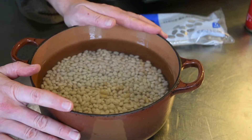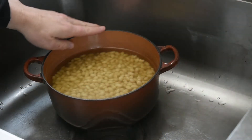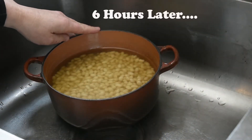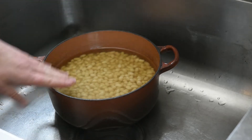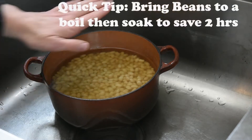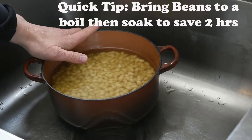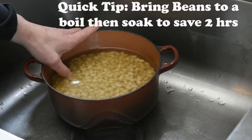So we're just going to let these soak for the day and make sure you add water as you need to. Normally I soak my beans overnight or for about eight hours. But because I was in a pinch for time today, I brought these beans up to a boil and then let them sit and soak for about six hours. That trick shaved about a couple hours off of my soak time.